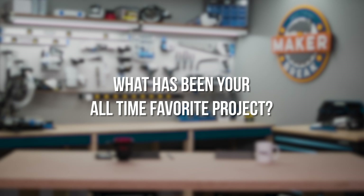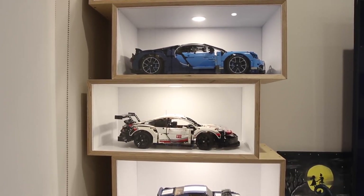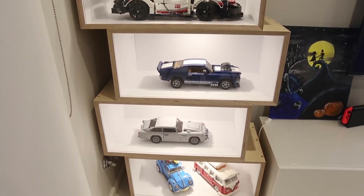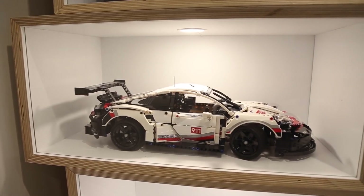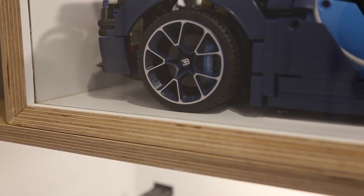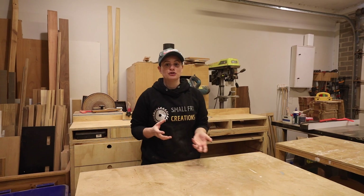My all-time favorite project has got to be my Lego boxes, and that would be for a couple of reasons. It was a super fun build — the first time I've used Perspex in a project. Also, when I'm not in the workshop or at work, you can pretty much find me building Lego. I really like to have it on display, and when I'm watching TV at night, it sits off to the left of the TV so I get to look at it all the time.